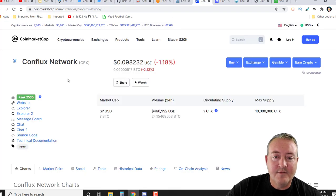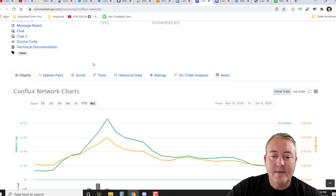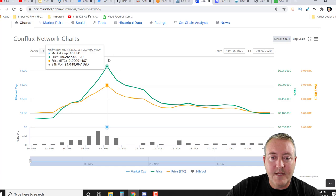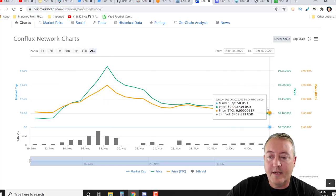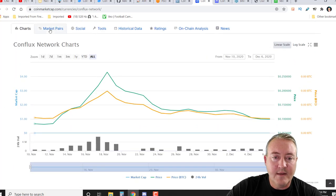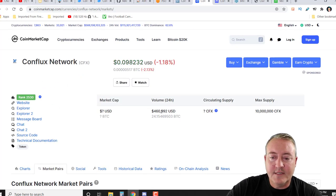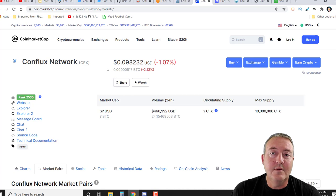Let's check out the actual price. Conflux Network is almost 10 cents right now. It's only been on CoinMarketCap for a short period of time and was all the way up to about 26 cents at one point, now leveling off at around nine to ten cents. It's on a couple of different exchanges already, and there's a good amount of volume — about 460,000 in 24-hour volume. One thing I liked: 10 million max supply, which is very low. This has definite upside — I can see this being maybe $5, $10, or even more per coin in the future, so you should probably hop on and mine this for a little while.